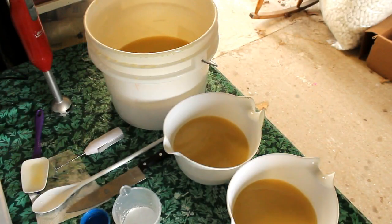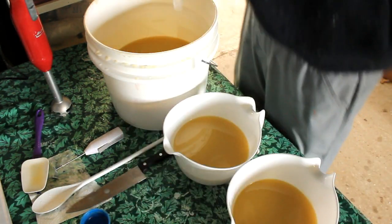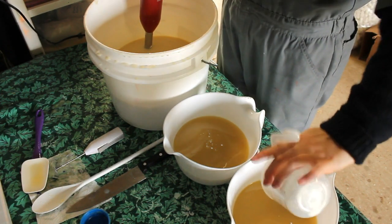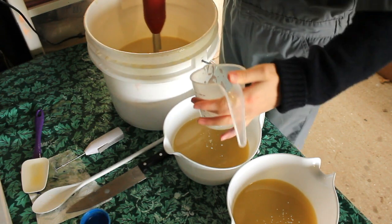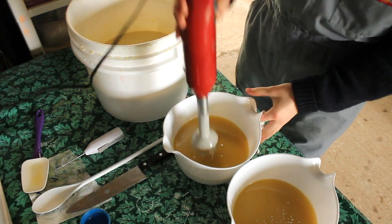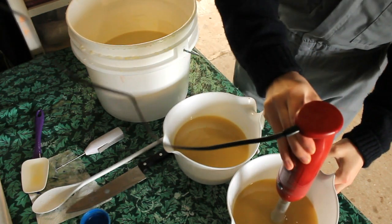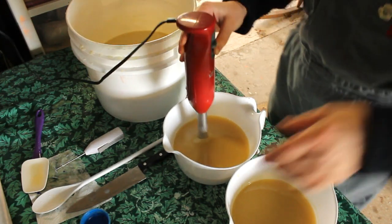So without further ado let's get started on our project today. I've sectioned out blue and light blue and white. We're gonna mix up white first and you remember I always put a little sprinkle of white in the other colors. We're gonna mix these just real quick, just enough to get the titanium dioxide in.